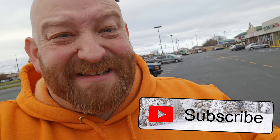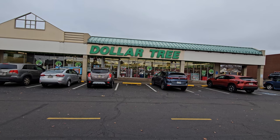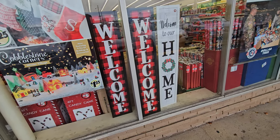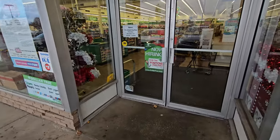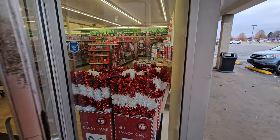Alright guys, my wife has a doctor's appointment right now, so we are going to go into this Dollar Tree and see what kind of awesome Christmas-ness they have. Looky here, I actually have almost this same sign — it's probably totally different and I'm remembering wrong — but on my front porch. Let's go in and see what kind of awesome Christmas goodness we can find.